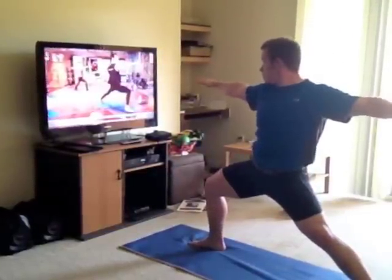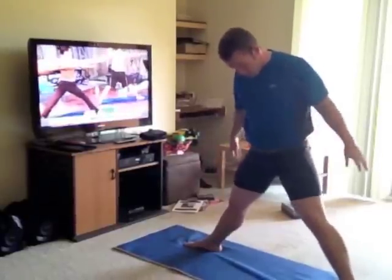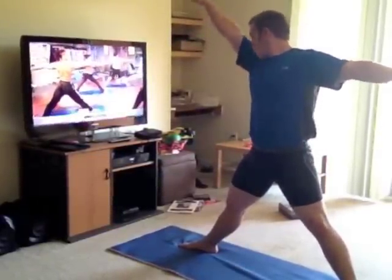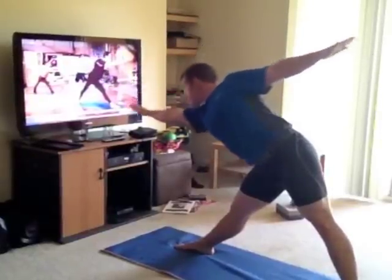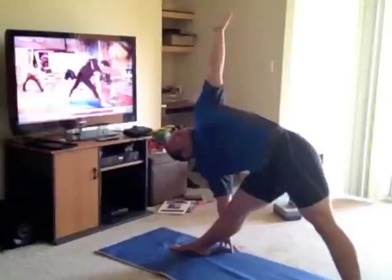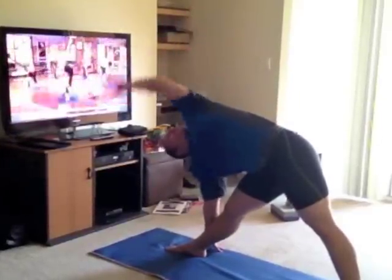Very nice. Now from here, straighten the front leg again — that's relief. We're going into triangle pose, so I'm going to kick my left hip out and reach as far as I can. When I can reach no further, the hand either goes on the leg, inside or outside of the leg. And then up.